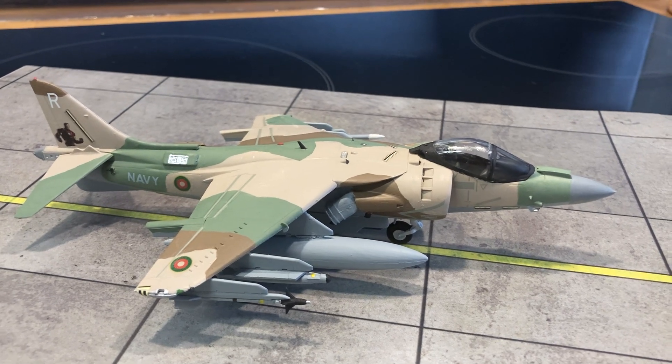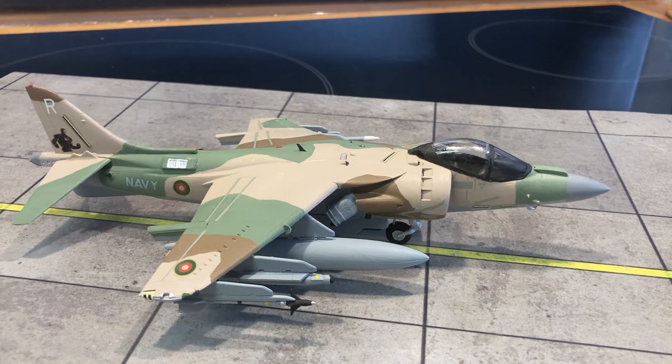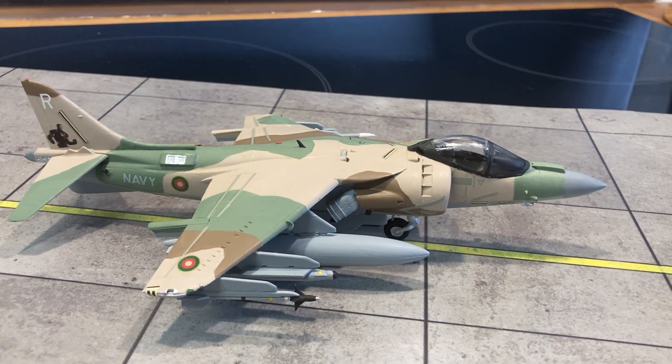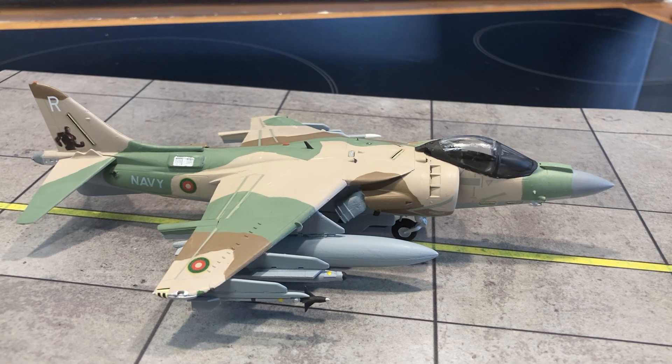The plan is for 36 of these to be bought and refurbished, around 6 training aircraft to be purchased, and then some spares — because Harriers are known for impacting the ground, unfortunately.